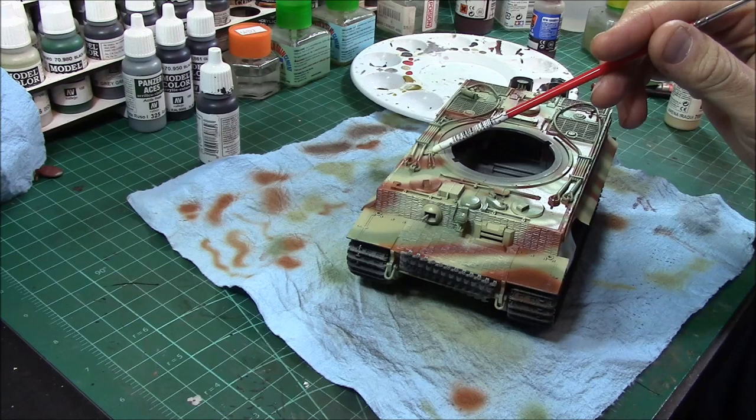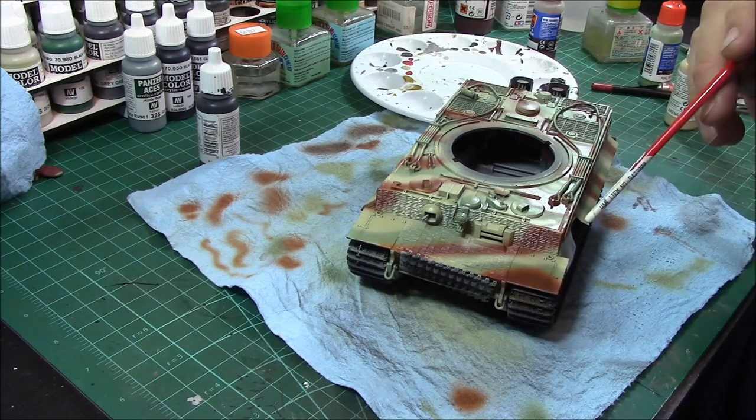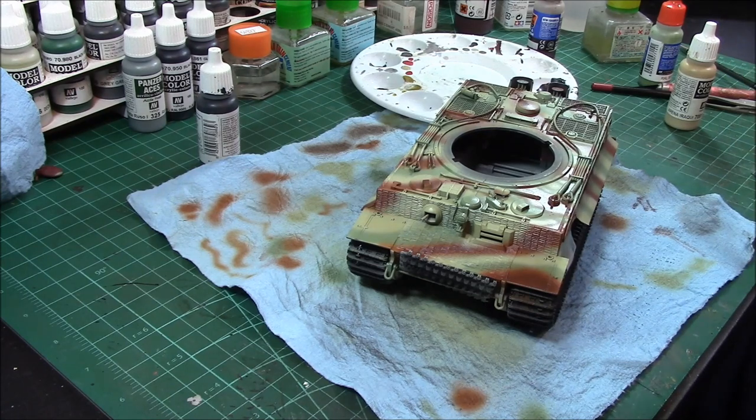Fire bars, wire cutters, barrel cleaning rods, tow cables, the cables to reattach the main drive tracks — got to detail paint each and every one of them.